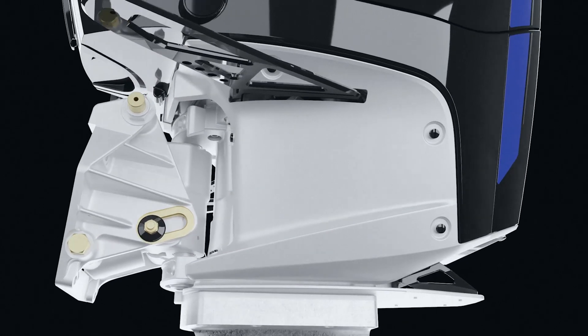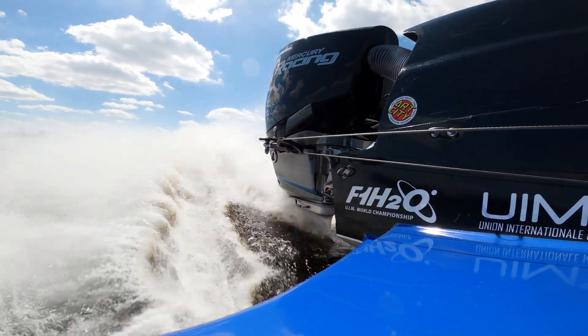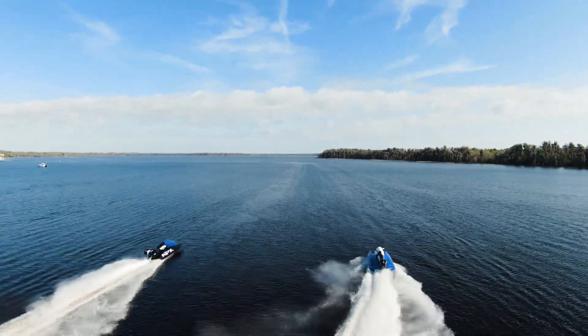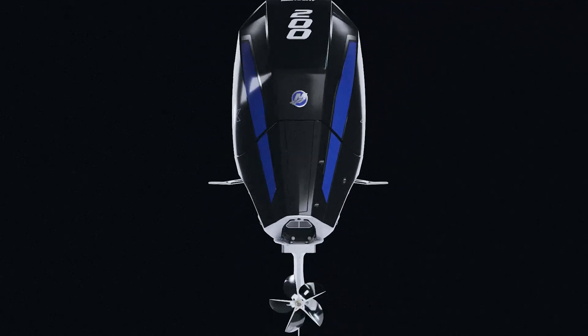The 200 APX makes about 20% more torque than the 200 XS OptiMax, but it turns at a lower RPM. We use the overdrive to trade some of that torque for more prop shaft RPM to match the performance of the 200 XS. Mercury Racing also developed a new fully synthetic oil for this engine — a lightweight 10W-30 designed to minimize high RPM wear and windage losses.